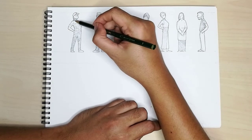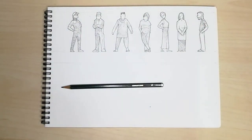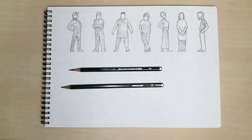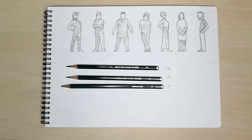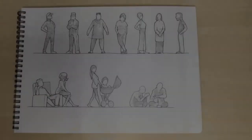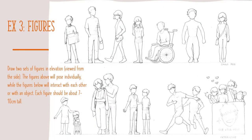So there it is — a freehand figure sketching exercise using 3 different pencils, well actually 4 if you include the draft pencil. Add more figures, draw them interacting with another figure or furniture, picture them doing things. Here is an example by my student Tiffany Bong. Hope this helps, do work hard and enjoy. Thank you.